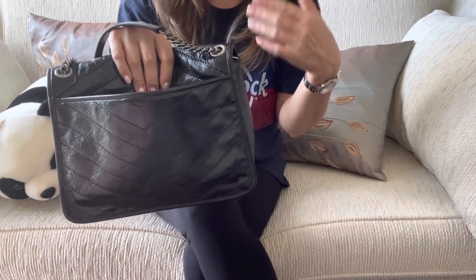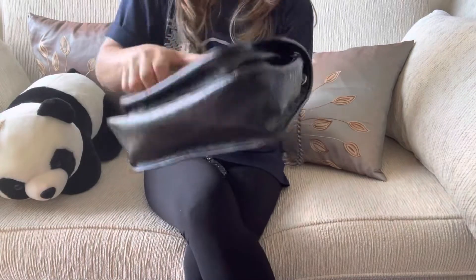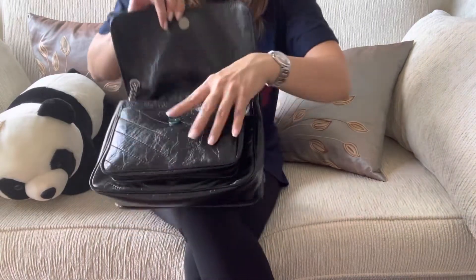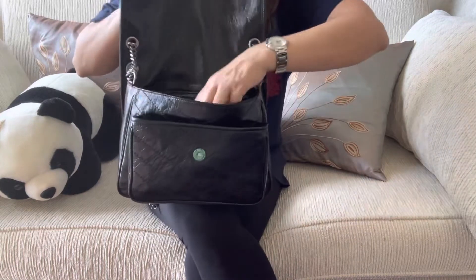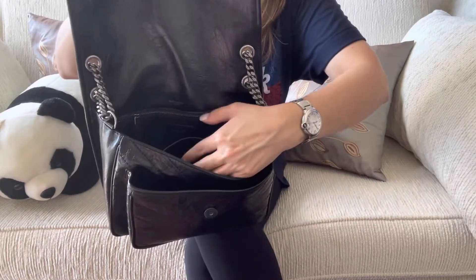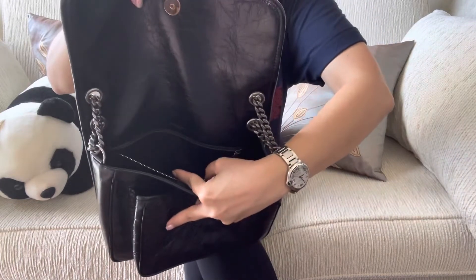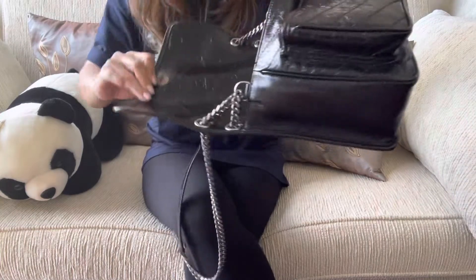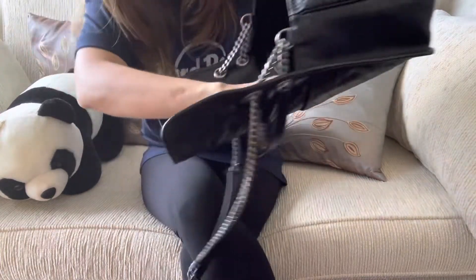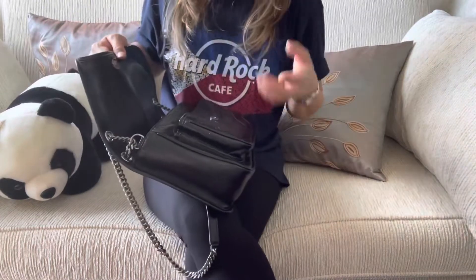This is the one I really like — I liken it to the Chanel 19. I think I got interested in the Chanel 19 because of this bag, because it has compartments galore. It's black, with a slip pocket on the front and a zip compartment in the back. It's really nice — the inside is like a thick leather.